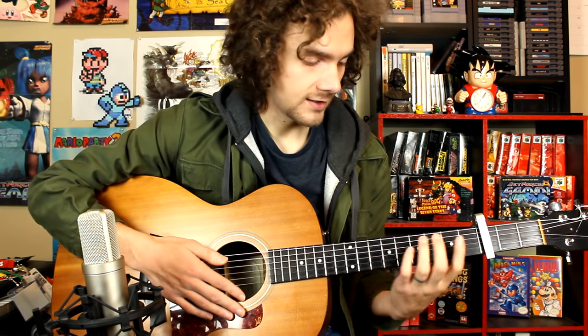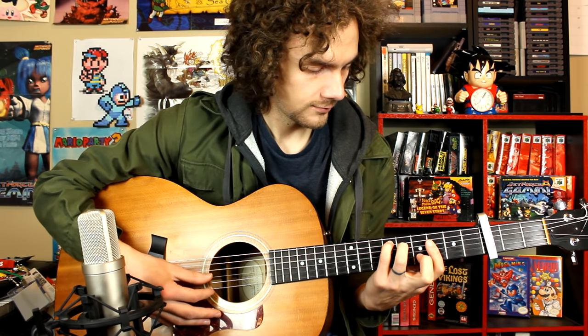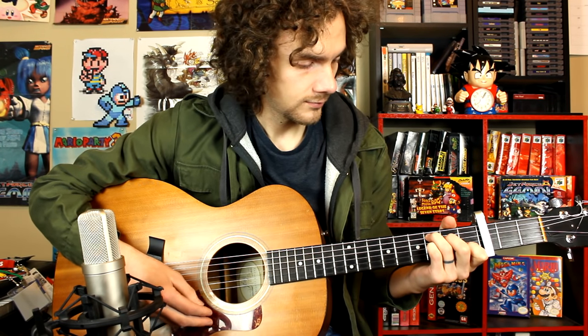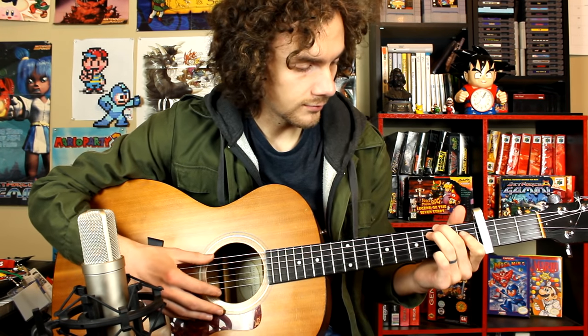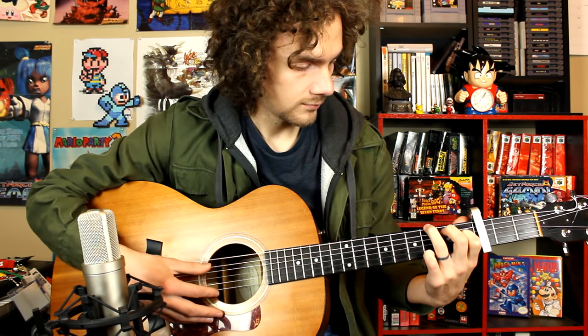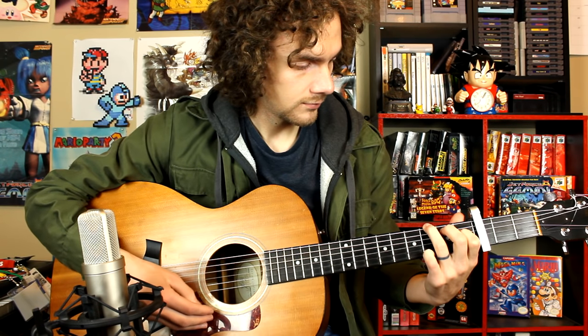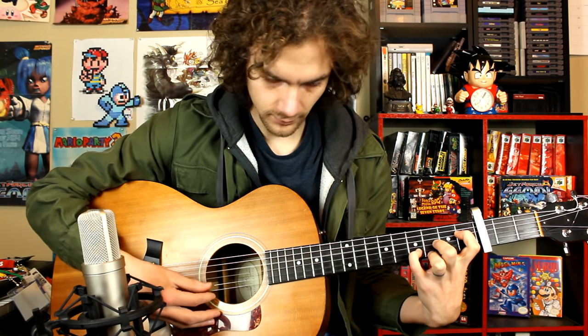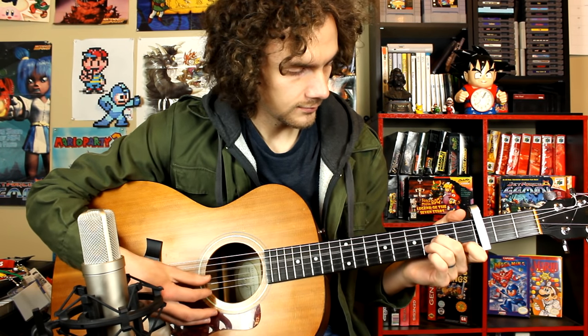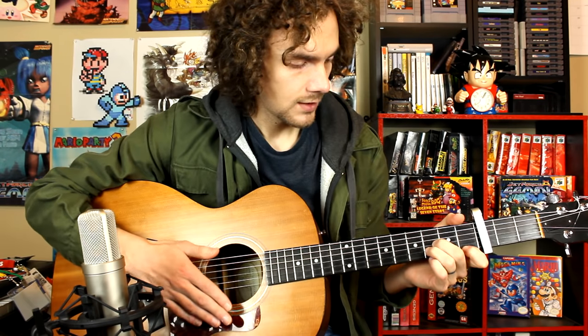Let's run through all the chords again: first chord, second chord, third chord, fourth chord, fifth chord, sixth chord. That's the foundation of the chord progression we're working with.